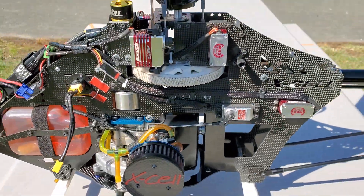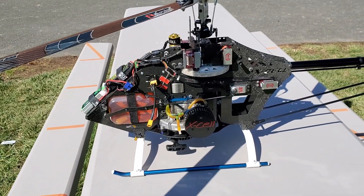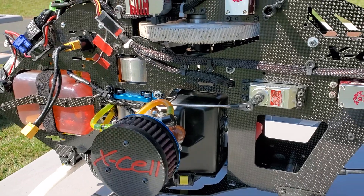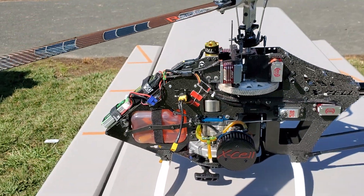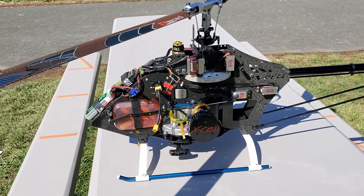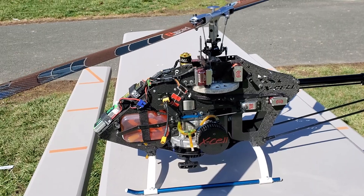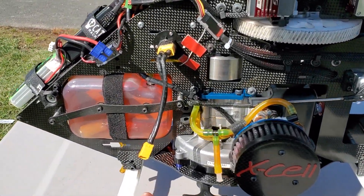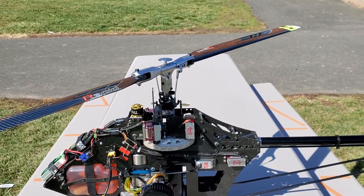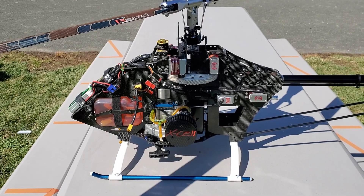Much more reliable than nitro. Definitely much more reliable. It has a regular spark plug in the back, basically kind of like the Baja buggy. So you don't have the issues of dealing with the glow plug, and you don't have to drag the starter box and all that. You've got a pull start and everything ready to go — just bring the controller, the helicopter, and a full tank of gas.